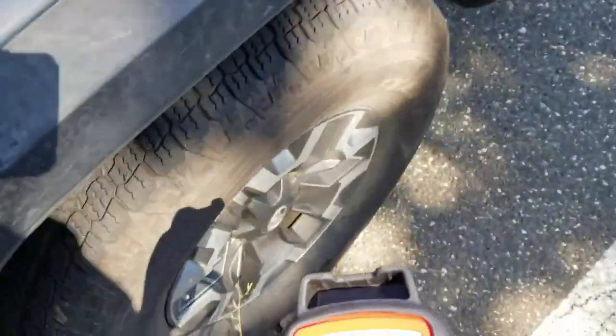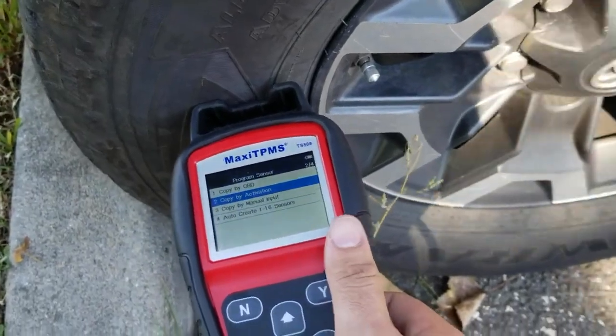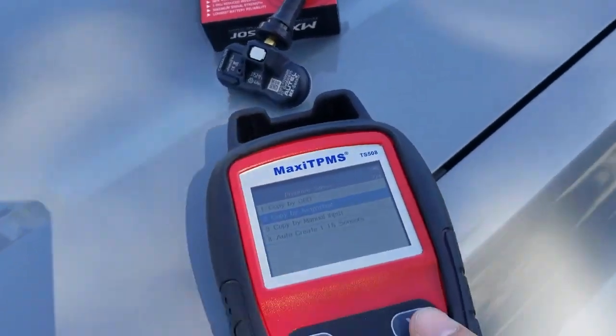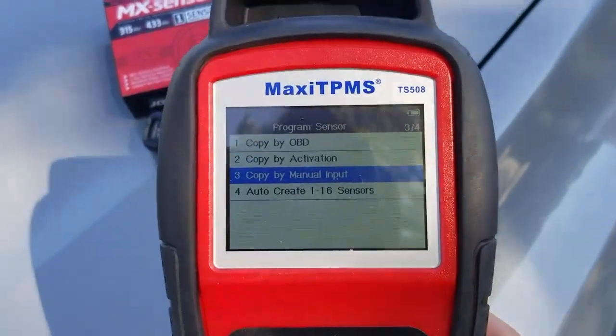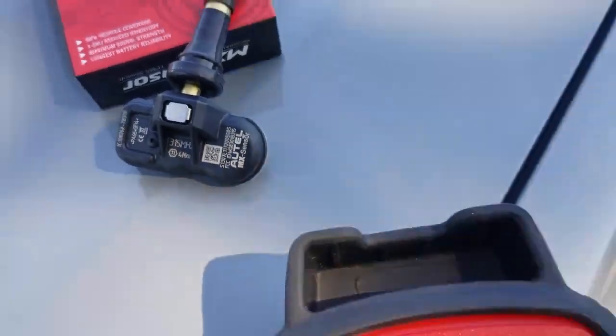Copy by activation is when you go to the tire, trigger the actual sensor, pull the ID from it, and then come over and program the sensor. With manual input, you would actually write the ID for it by taking it off of the sensor that came out of the vehicle.